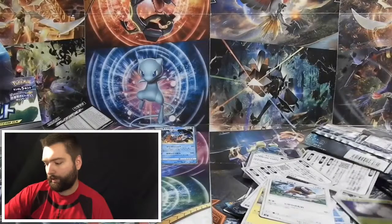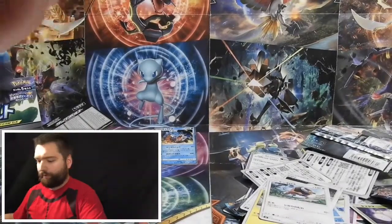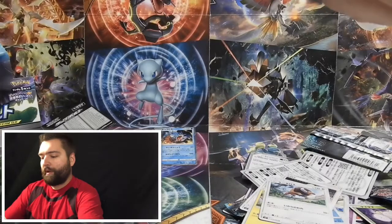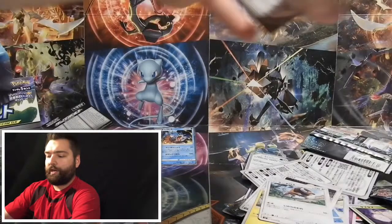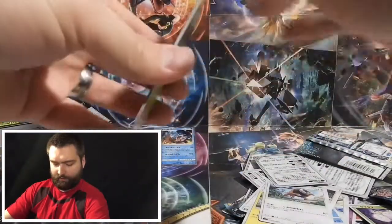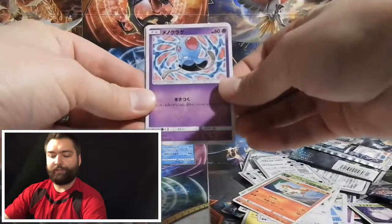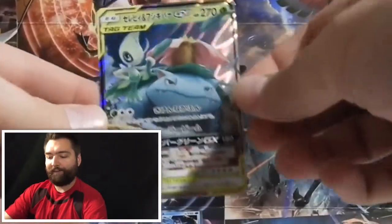I haven't had a chance to open the Elite Trainer Box yet, but it's definitely on the agenda. In pack four we have a Cynthia, Exeggcute, Meowth, Alolan Geodude, and a Tauros card. Pack number five — let me know if you're excited about me opening this booster box. I am super excited and have so much more to come. I did a little bit of shopping and planning today and have ideas for my next videos.